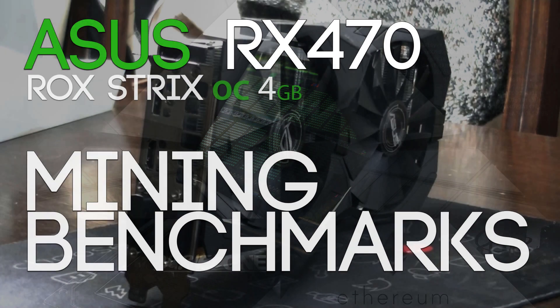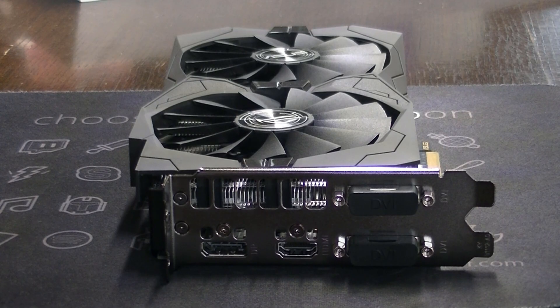Hello everyone and welcome back to a brand new video from BIRD1. Today we're going to review the Asus RX 470 ROG Strix 4GB version — and this card rocks solid.